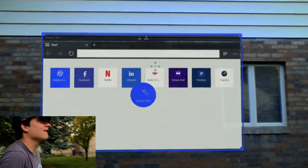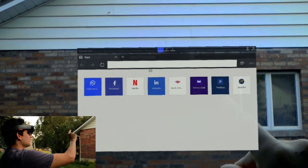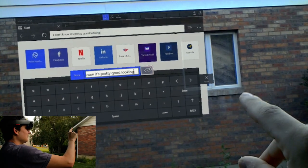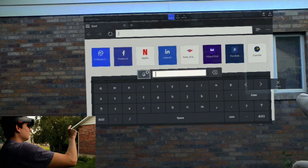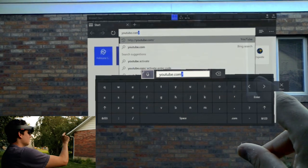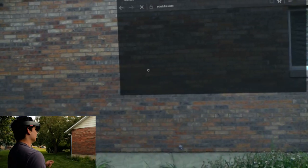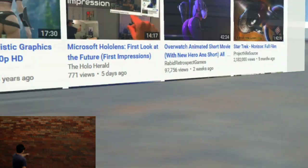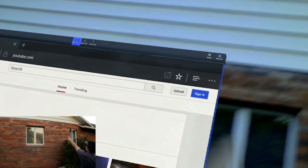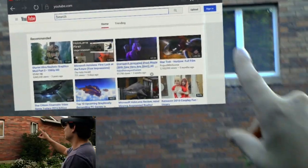That's about the limit there. It looks like... I'd say like a 100-inch screen for me. It's pretty good looking. YouTube.com. With that scale, this is huge. It starts at about this brick here, right here, and goes all the way to the siding up there. We've got some videos here.